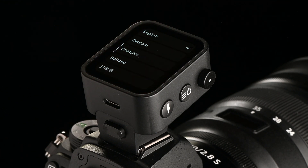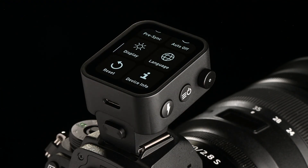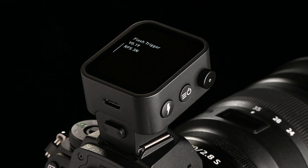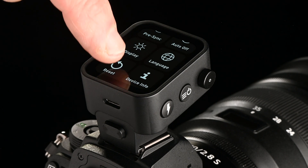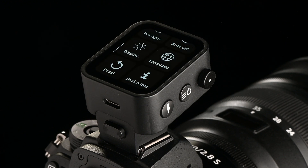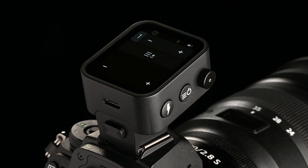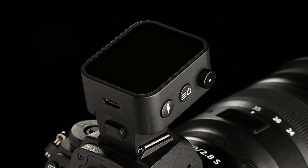The RFS3 currently supports 9 languages. The currently installed firmware version can be found under Device Info. Finally, the RFS3 can be reset to factory settings. Switching off is again a one-second press on the power button. Thank you for watching.